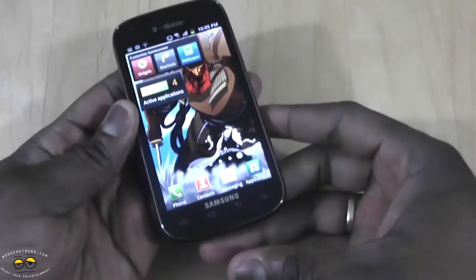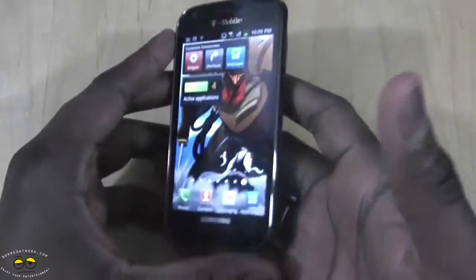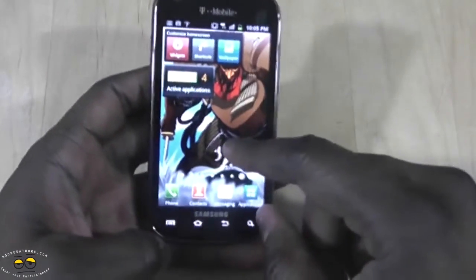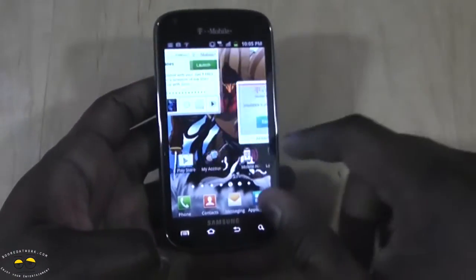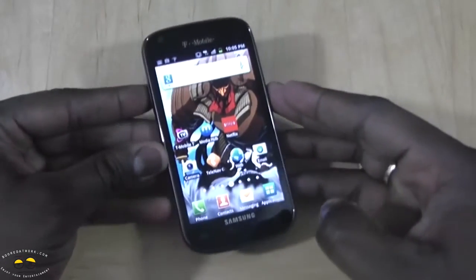It's got a 4-inch display, it's not heavy, it's light but with good weight to it. It's got a nice finish, a good camera, and a nice display. So if you're looking for an upgrade, it's definitely something worth considering, and I recommend it on the T-Mobile network.